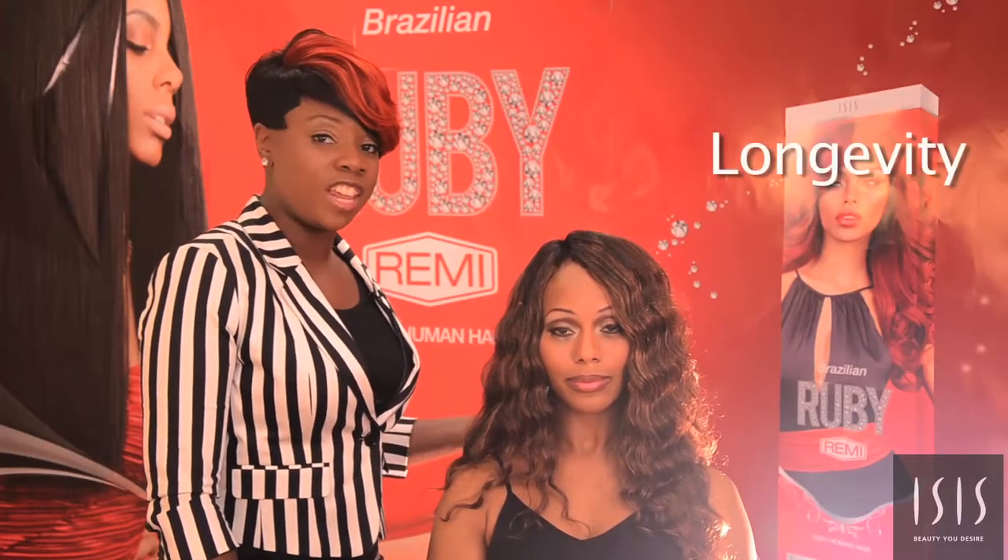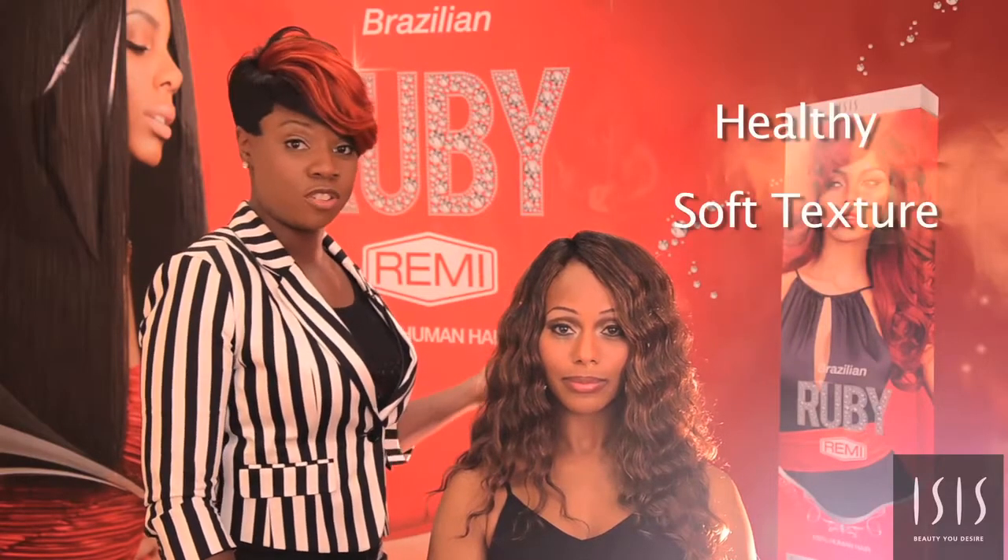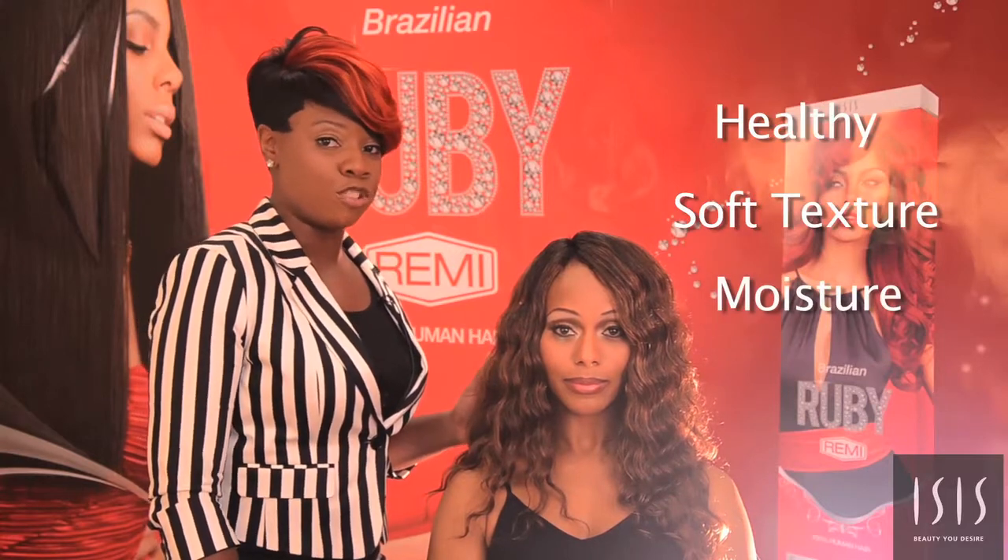This hair has longevity — it can be shampooed up to 15 times. It has lots of body and movement. It is tangle free. This hair is very healthy. It has a nice soft hair texture, lots of moisture, and very little to no shedding.